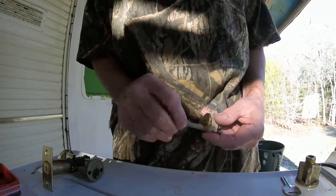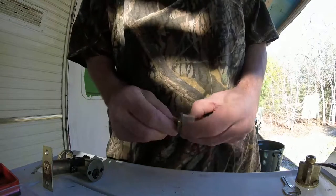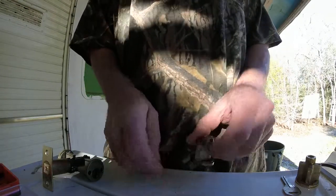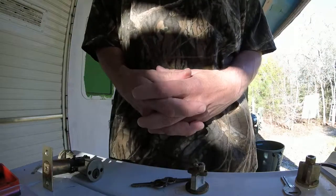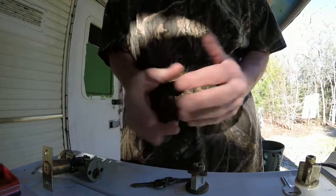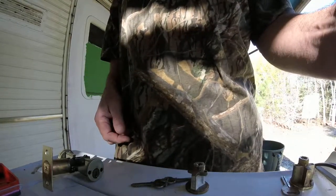I can't believe that this six-pin lock opened up that fast — my god. I mean, it's all brass, it's all high-end stuff. Thanks for watching; please leave some comments down there, let me know what you think, how I could improve or whatever. Talk to y'all later.